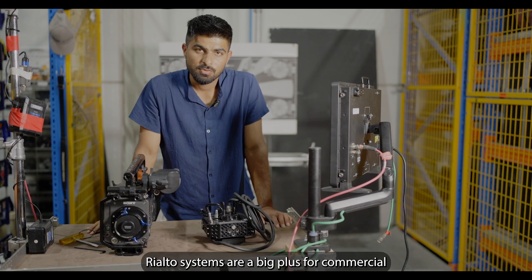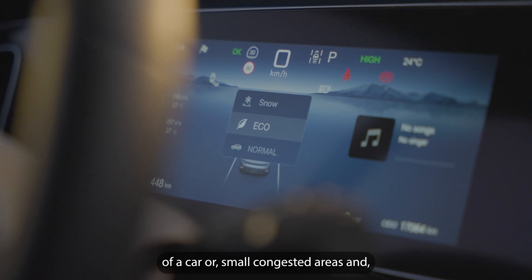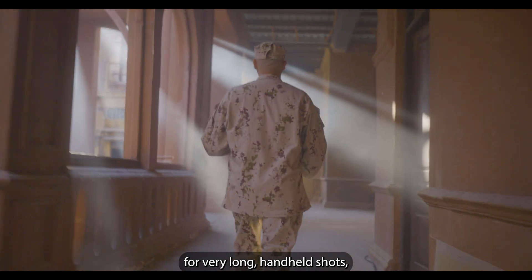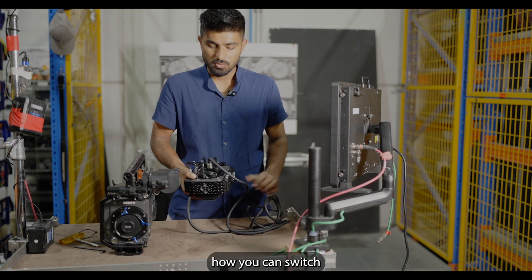Sony Venice 1 and Sony Venice 2 Rialto systems are a big plus for the commercial and cinema industry in shots like when you're going to shoot the interior of a car, small congested areas, and for very long handheld shots. It's a very good plus to have, and in this video I'm going to show you how you can switch the sensor of Sony Venice 1 with the Rialto.